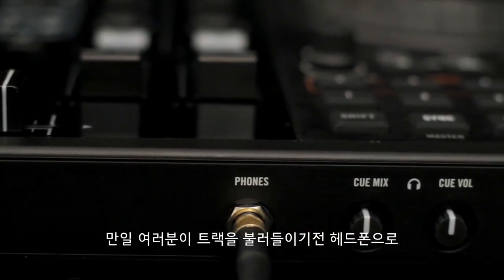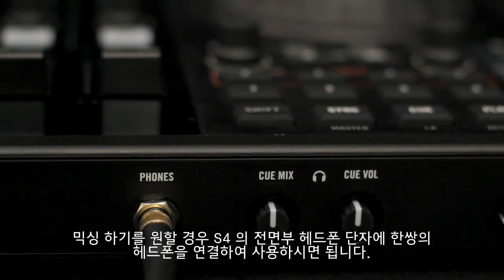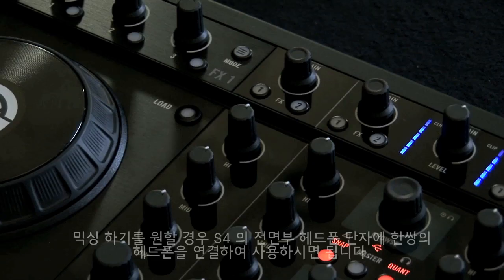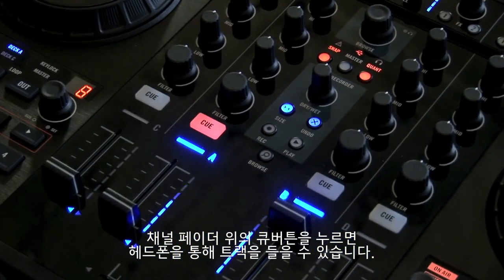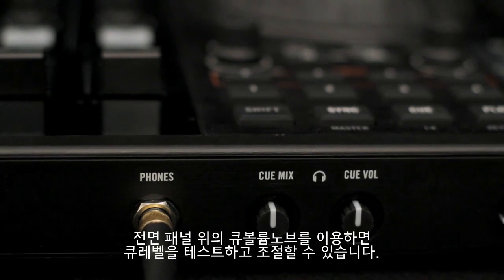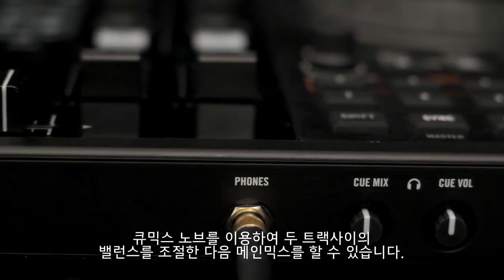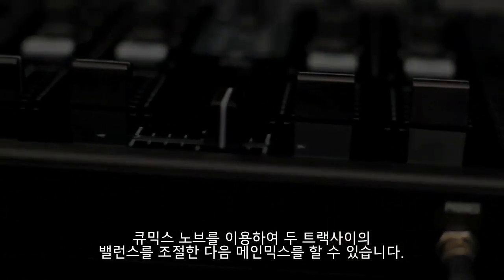If you would like to cue your mix in headphones before bringing it in, plug in a pair of headphones to the headphone output on the front panel of the S4. To hear a track in the headphones, press the cue button just above the corresponding channel fader. You can adjust the cue level using the cue volume knob on the front panel, and adjust the balance between the cue track and the main mix using the cue mix knob.